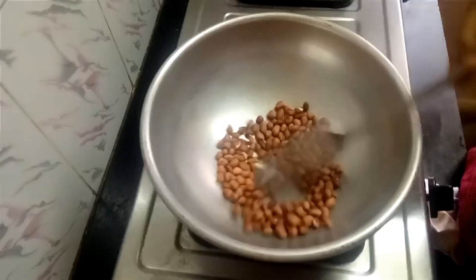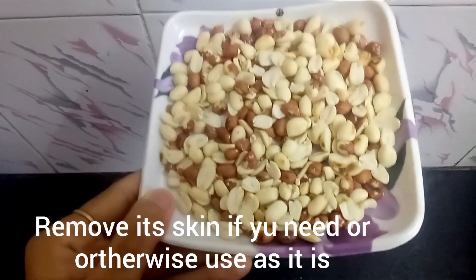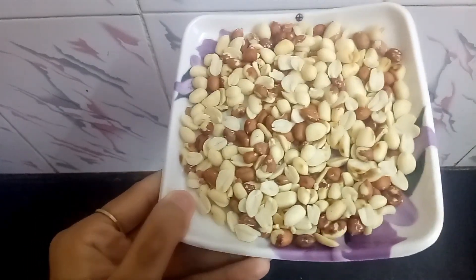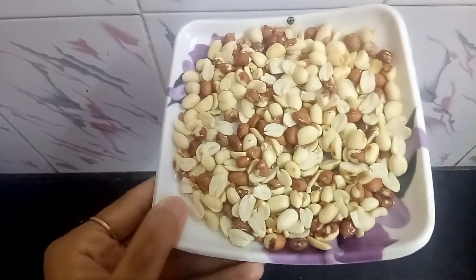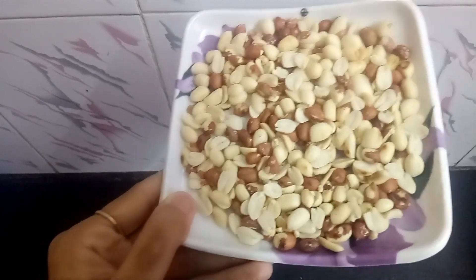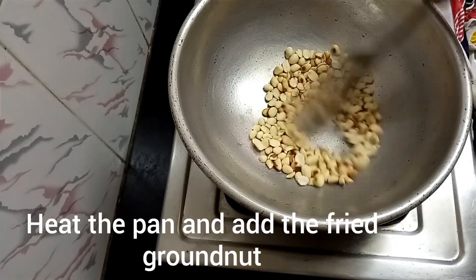Now we will use the next step to remove the skin. Let's do the next step and fry it.